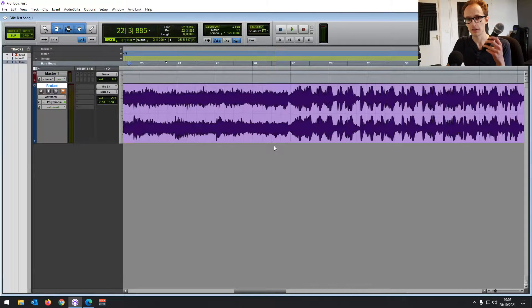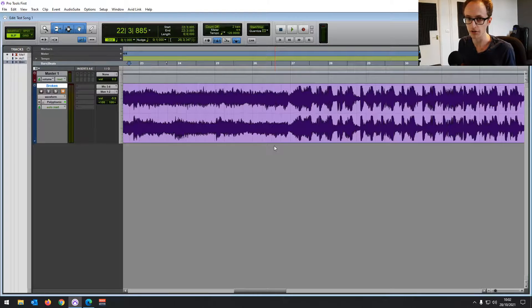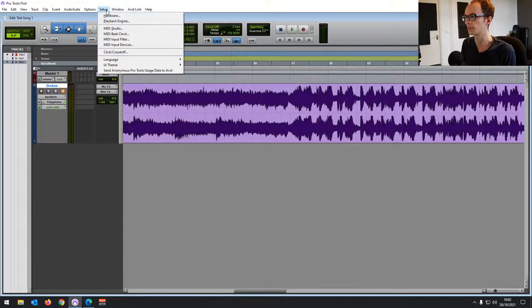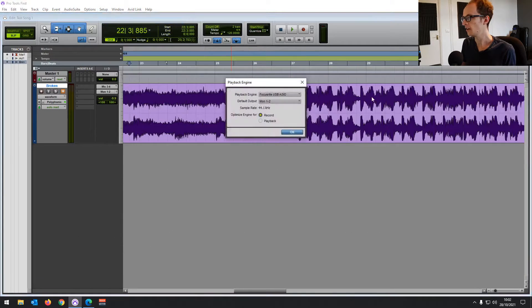I've got my USB mic plugged into the USB port — it's an Audio Technica ATR2100X. With Pro Tools First, or any version of Pro Tools, if you go into Setup and click on Playback Engine, you'll be able to choose the playback engine — that's the driver Pro Tools is going to be using to receive and output audio.